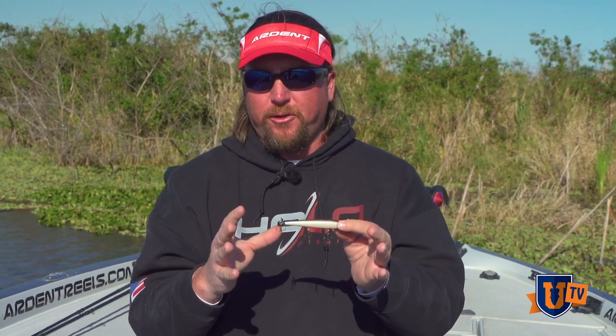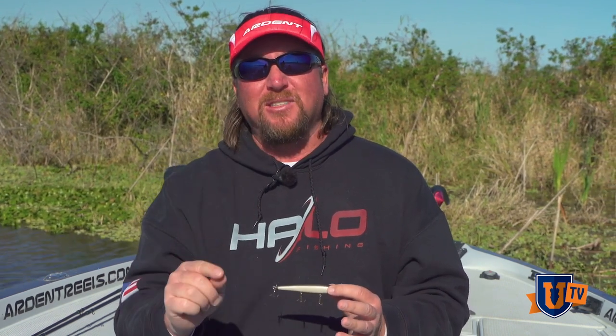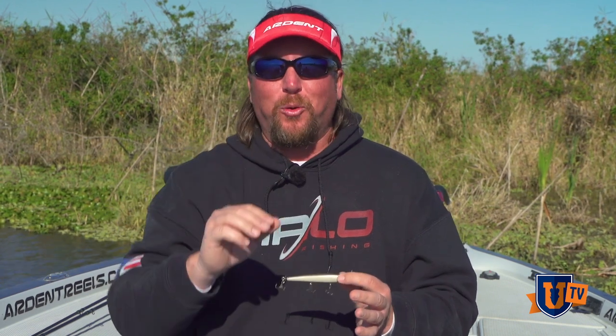A lot of times what I'll do — say we can see the bed, you can see a light spot out there on a flat. For you guys that fish the Tennessee River a lot, a lot of times beds on the Tennessee River will actually be a dark spot because there's so much gravel on the bottom that the fish will fan off and it'll actually turn to the darker gravel instead of a light spot. But that's a whole other story.